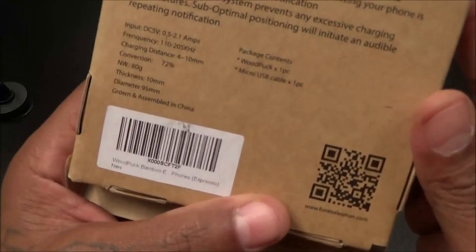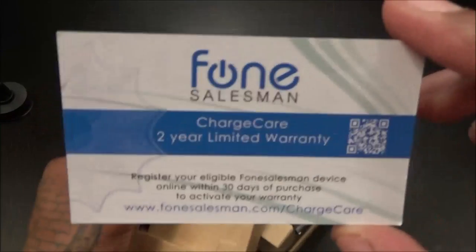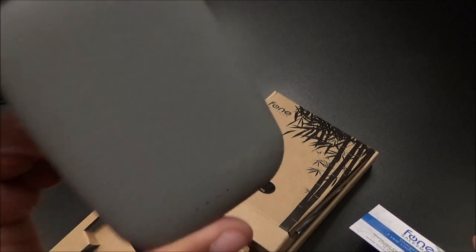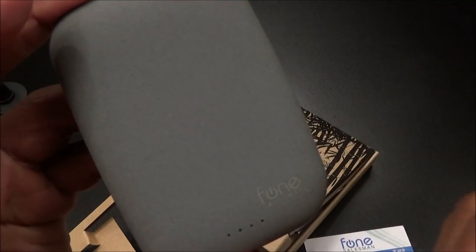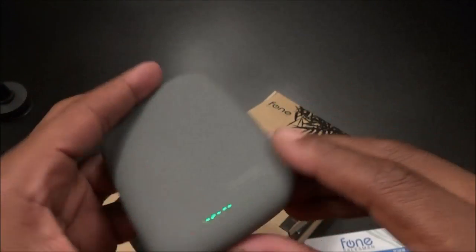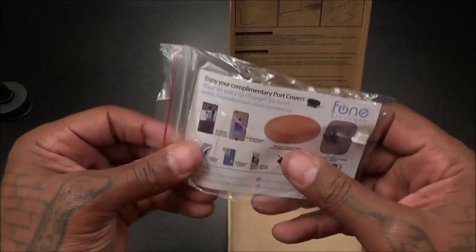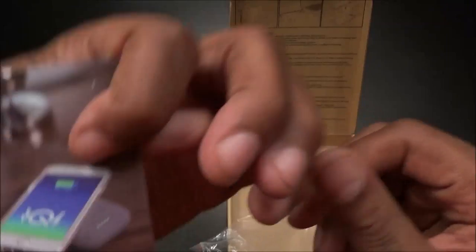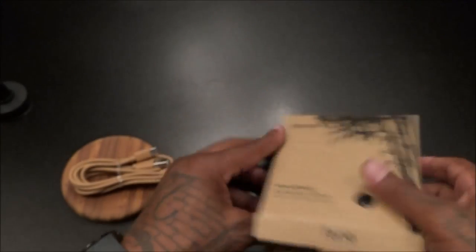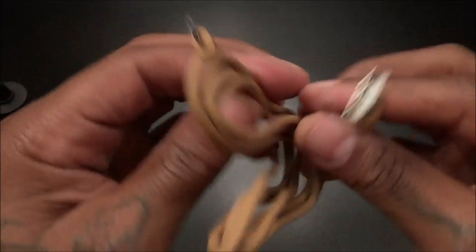This color is espresso — that's the name of the color. Inside you get your Phonesuit cable. If you've never heard of Phonesuit, they make the Cheese Stone — one of my favorite wireless chargers — it's a portable power bank and wireless charger with a 4,000 milliamp battery. I'll throw the link in the description. But let's get back to this: here's the wood puck. You can see the little wood fragmentation on the bottom. Let me do the smell test on this... yeah, this is a certified piece of wood with the charger in the middle.